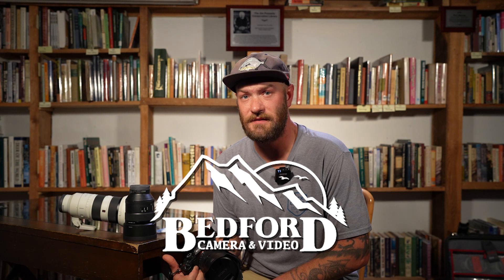Hey guys, this is Travis Bradford with Backcountry Hunters and Anglers. We have teamed up with Bedford Camera and Video, the leader in outdoor photography and cinematography, to bring you Taking the Shot — a tips and tricks video series aimed at helping you capture the most of your adventures outdoors.